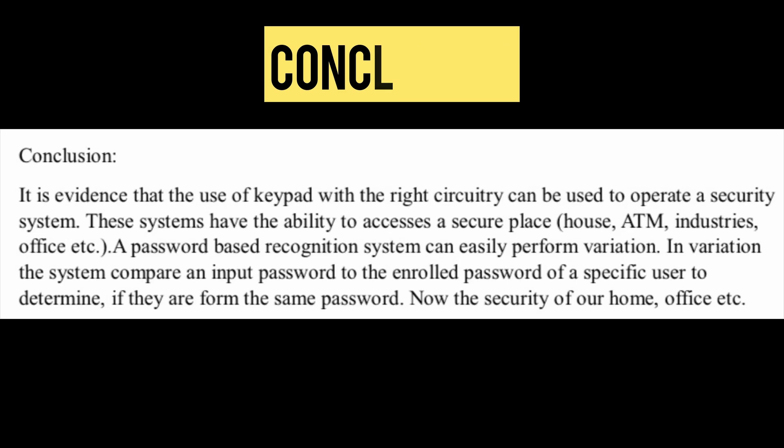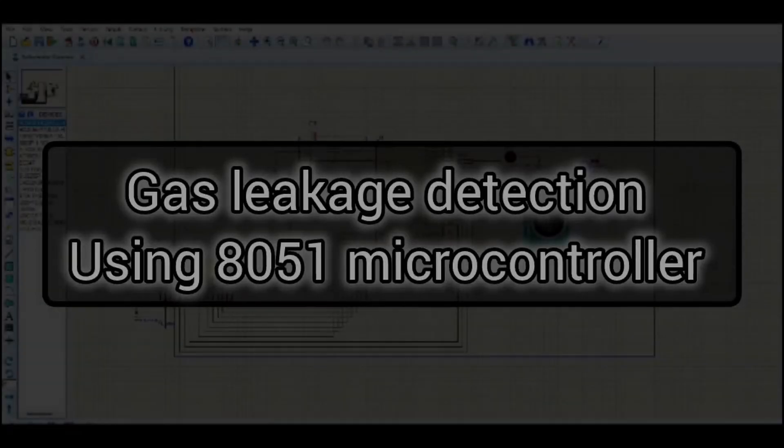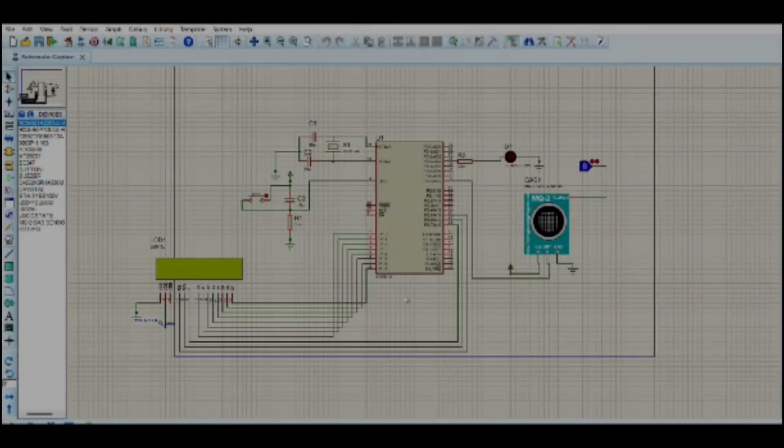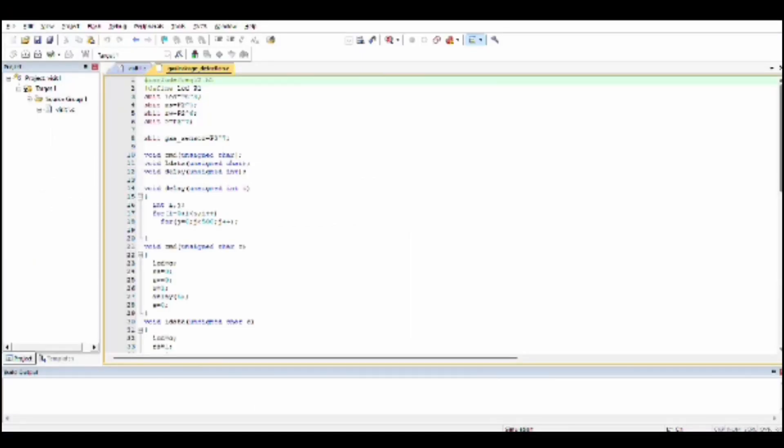Hello everyone. Myself Madhuvanti and my teammate Aishwarya. We have done a simulation on gas leakage detection using Proteus and Keil software. Components include an 8051 microcontroller, LCD, and MQ2 gas sensor. The MQ2 sensor detects LPG, alcohol, propane, methane, and carbon monoxide at concentrations of 200 to 10,000 ppm, based on resistance change of the sensing material when gas comes in contact.